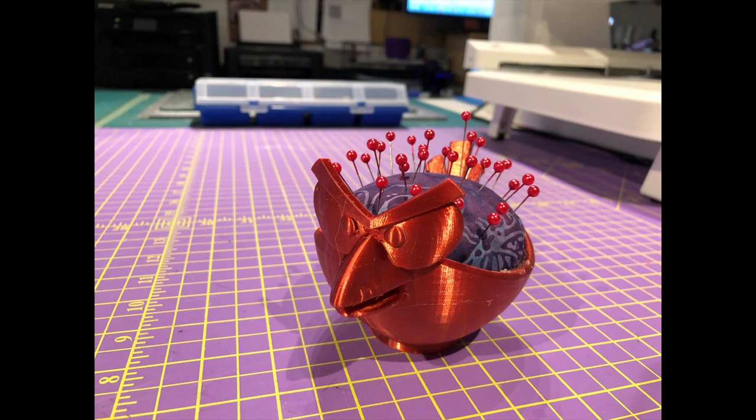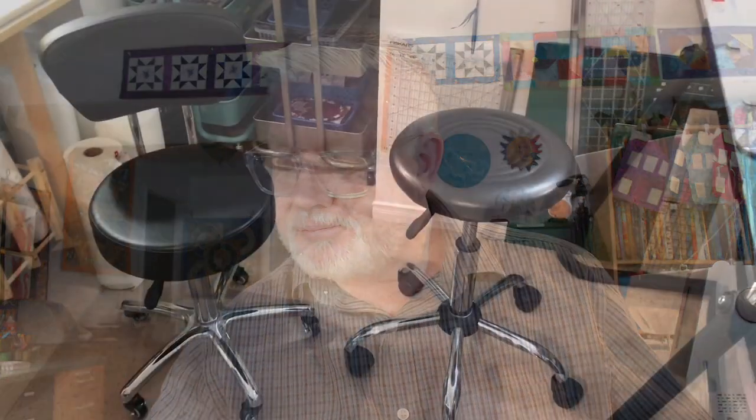That's a bunch of the things I've been working on. That takes me to this week's demo, review, or thoughts section. I thought I'd talk a little about my sewing chairs and sewing stools — what I sit on when I'm sewing — because I've seen a lot of videos about ergonomics and healthy sewing positions, and they all come back to talking about your sewing chair.